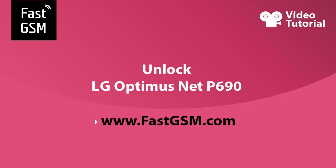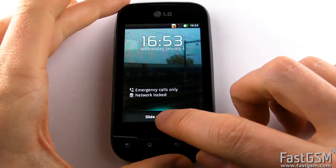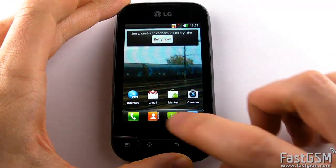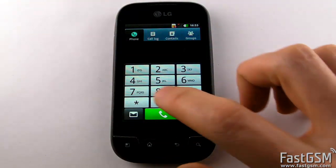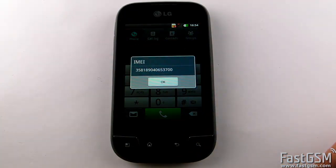Hi! This video tutorial will show you how to unlock LG Optimus Net P690. When you insert a different network SIM card into your phone and it displays Network Locked or SIM Network Unlock PIN, then you should unlock your phone and I'll show you how to do it.